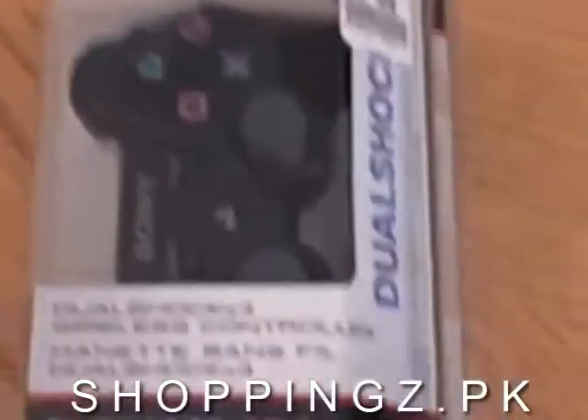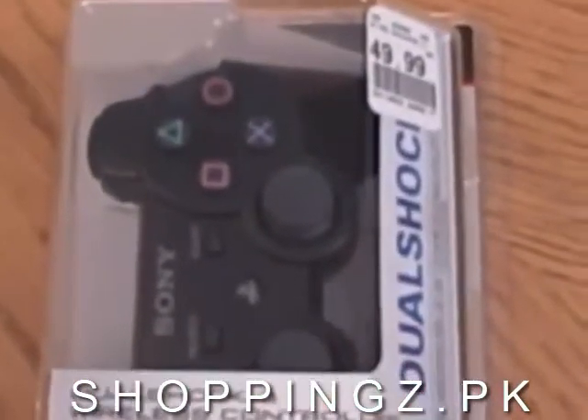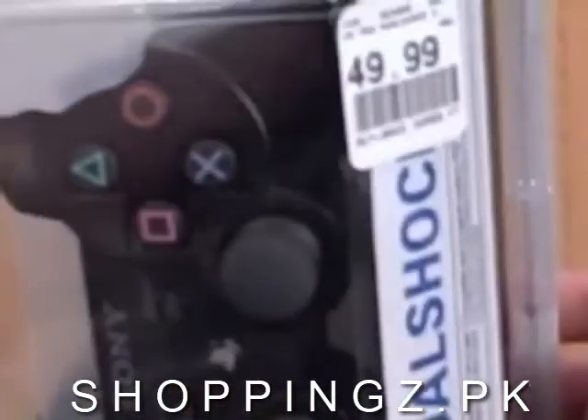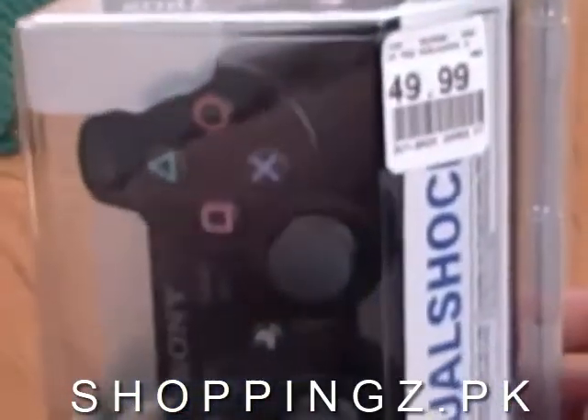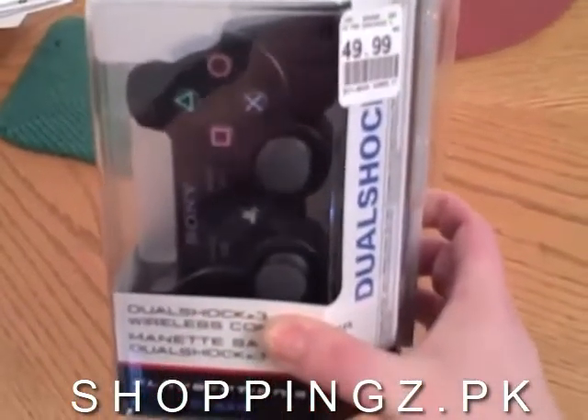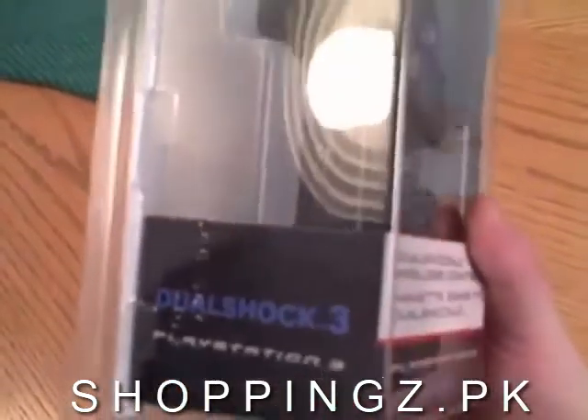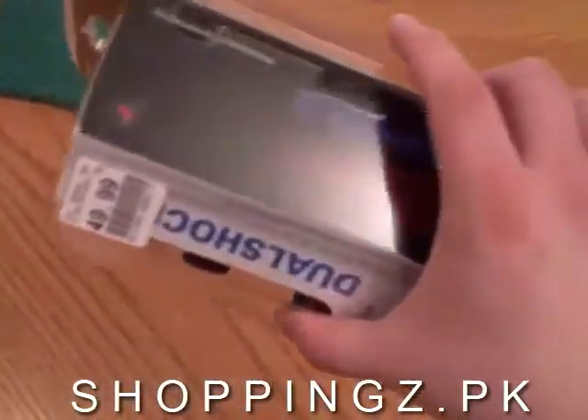So I got a new toy today — the PS3 DualShock 3. I've been looking forward to this for a while now. Definitely missed the rumble. Wouldn't think that I would miss it, but I do. Anyhow, we're going to see how this stacks up against the 6-axis controller.